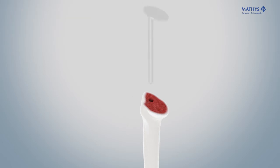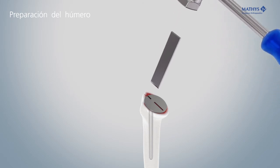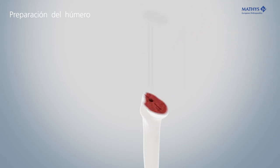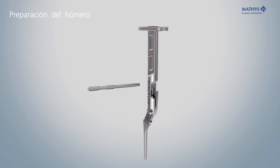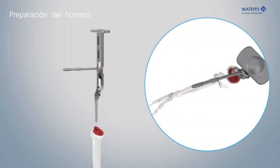Insert the retrotorsion guide and use the lateral and medial slots to mark the correct alignment of the rasp. Lock the rasp firmly in the positioner. Screw the alignment rod into the hole corresponding to the desired retro version.